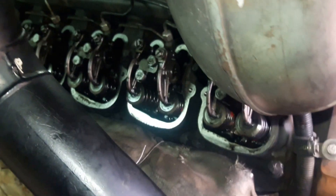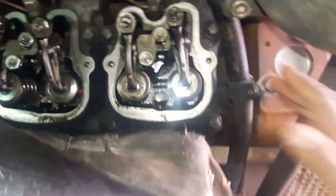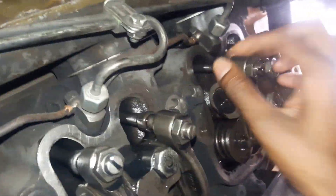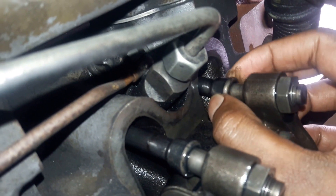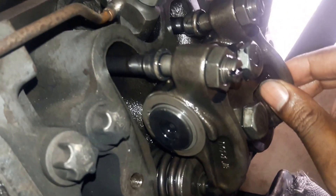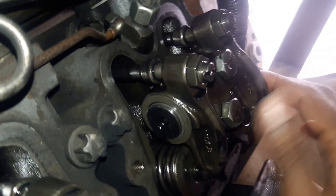The way we do the valve setting in this 12-cylinder engine is we have to bring the number one cylinder to the compression stroke. In the compression stroke, the push rods will be free — we can rotate the push rod — and also the tappet will be free; we will be able to wiggle the rocker arm. So we have to bring the first cylinder to the compression stroke.